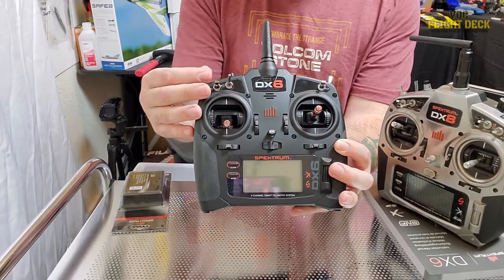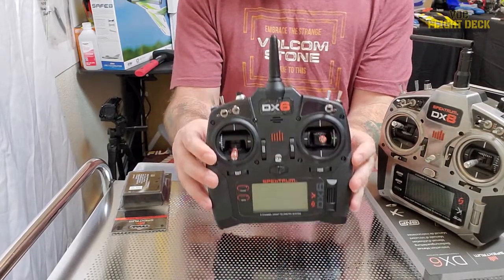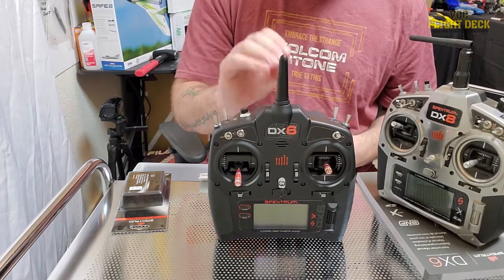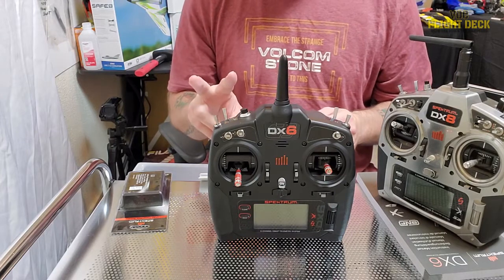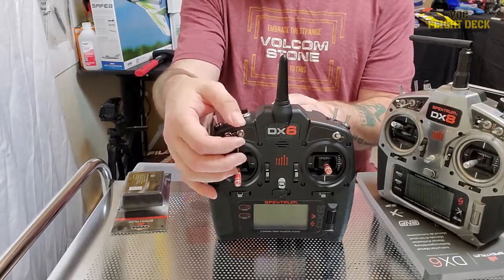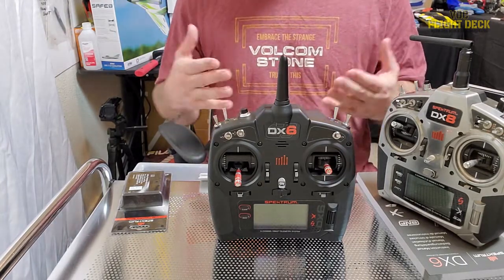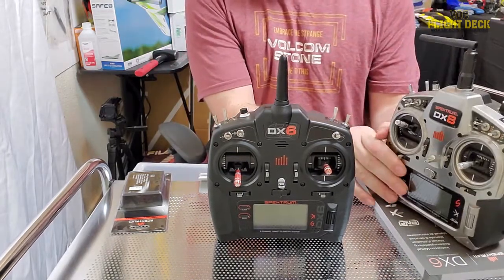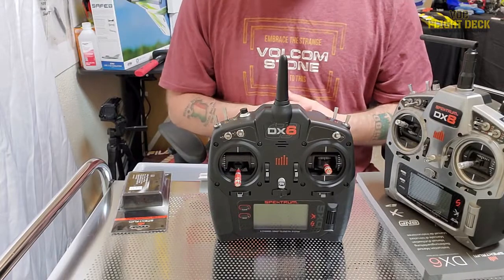The DX6 also has three three-position toggles — here, here, and here — for a total of seven. On the DX8 Gen 2 you have two two-position toggles and five three-position toggles. So you actually get more three-position toggles on the DX8. For me and what I fly it doesn't make a big difference, but for someone that doesn't already have an above-six-channel controller, that may make a big difference.